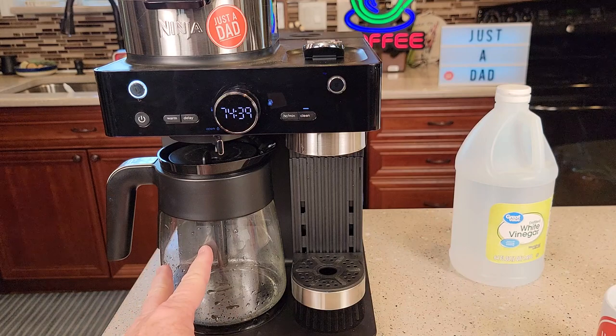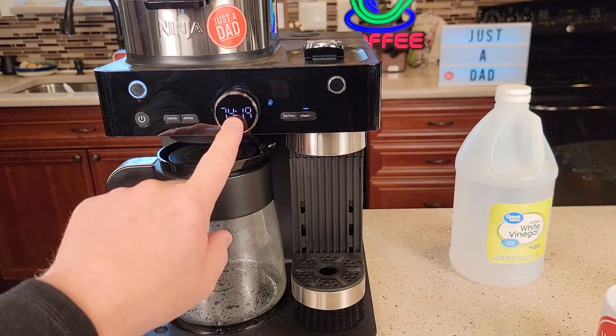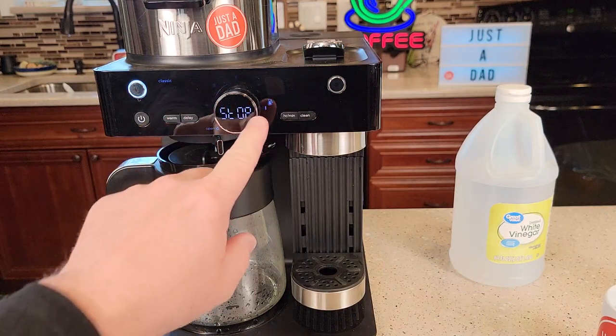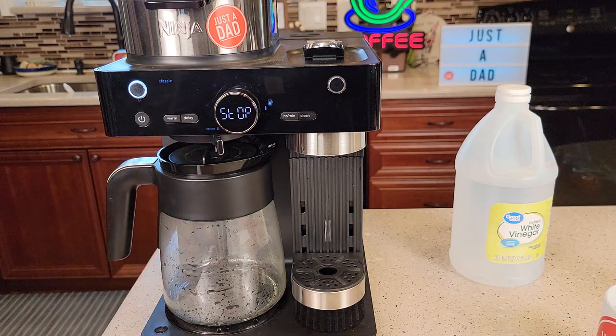After it finishes, dump out the water, clean the reservoir, clean the carafe, and do a fresh water rinse running a full 12-cup brew through it. At any time you can cancel by pressing that button — if you're running out of time, cancel it, but you'll still need to run fresh water through it afterward.